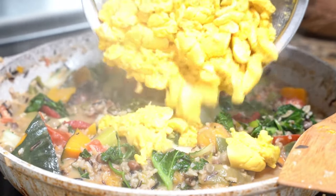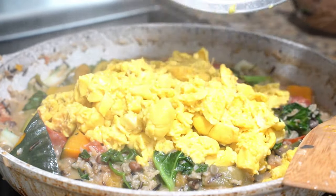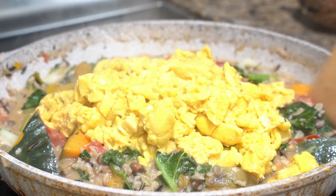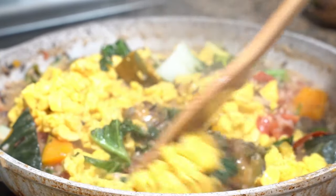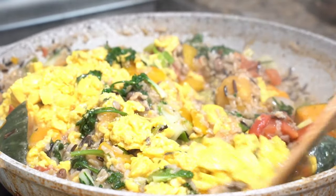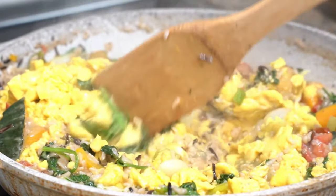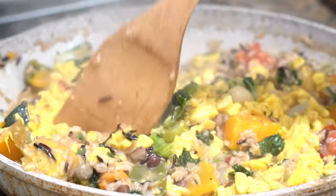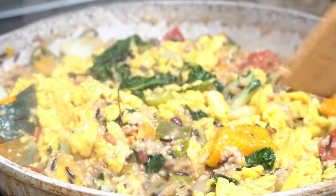Now we're just going to lay that ackee in there. The ackee is going to give it that — the ackee is just going to make it with that stock. Put our ackee in there. This type of vibe, you can't just get it at any restaurant. Look how good that looks.